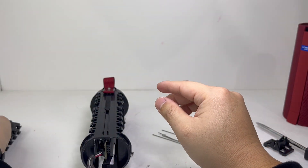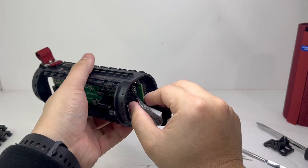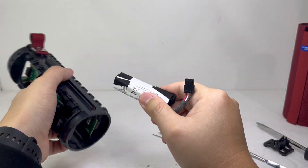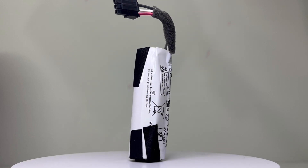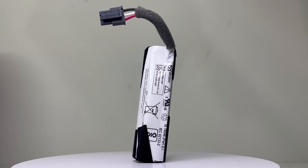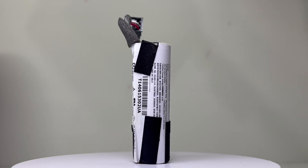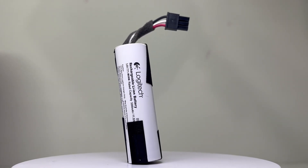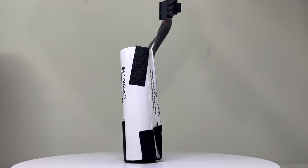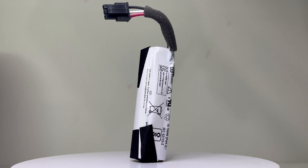With both the driver and the passive radiators out of the way, we will now remove the battery pack by sliding it out and disconnecting it from the motherboard. This is a 3200 mAh battery pack that claims a total playtime of up to 15 hours, a charge time of less than 3 hours on wireless charging, and 6 hours on micro USB charging. I've been using the speaker and got around 7 to 8 hours of playtime on a full charge and a charge time of less than 5 hours on USB charging.